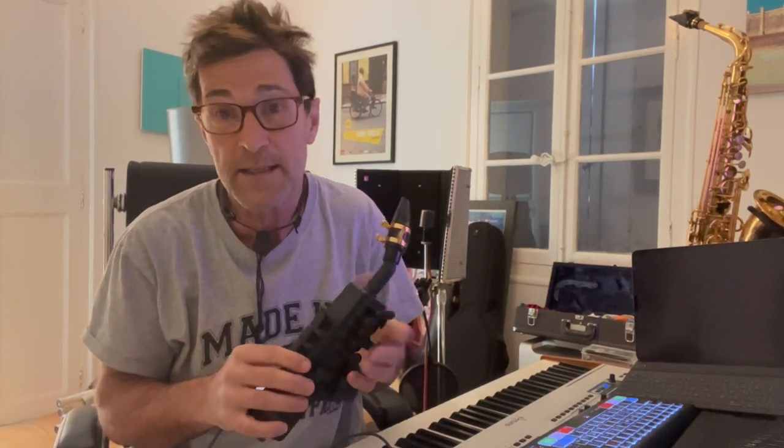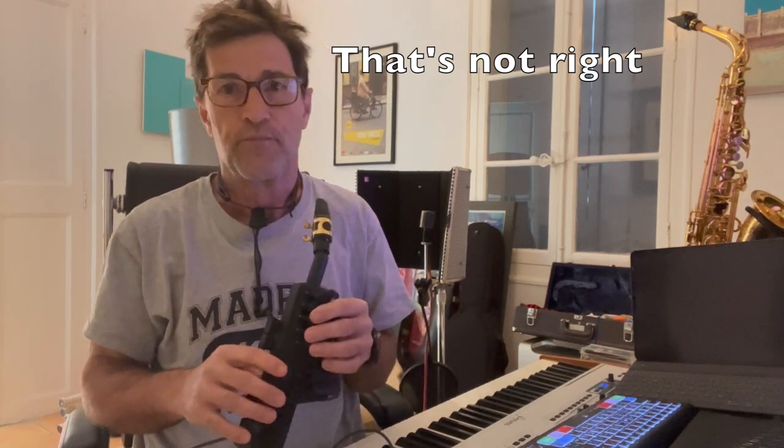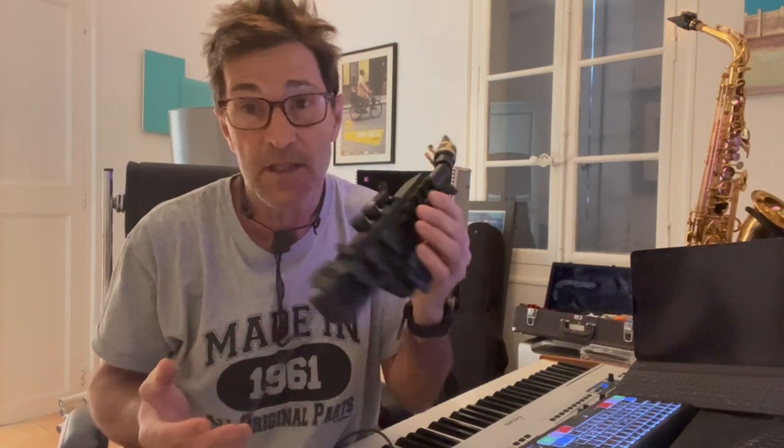Put them all together and you get a horn section. Don't have four brass players for your band? Just get one of these — it's an instant horn section in a box.